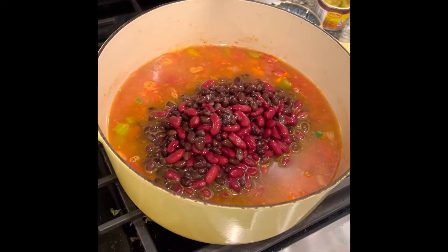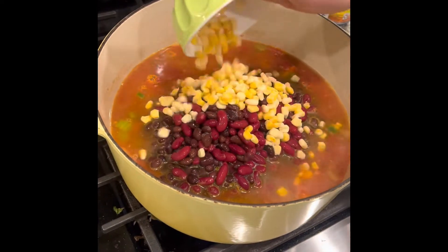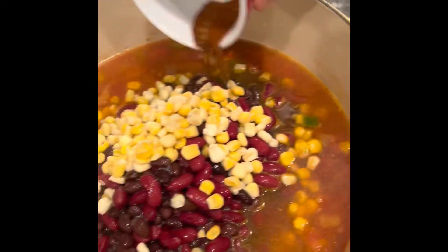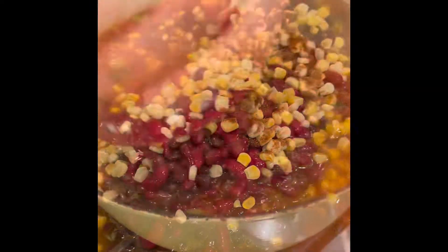And then your corn. Our seasonings are chili powder, smoked paprika, and cumin. Sprinkle over on top. Now mix.